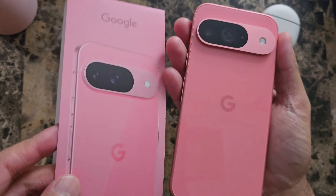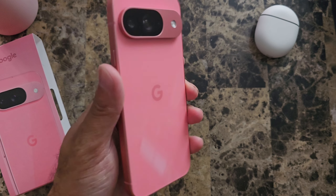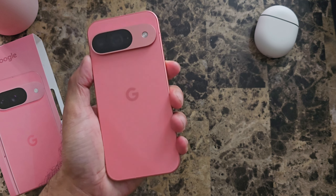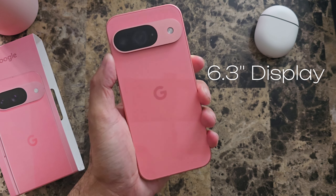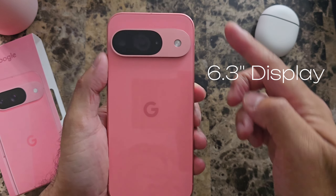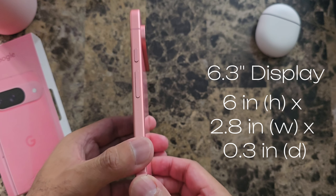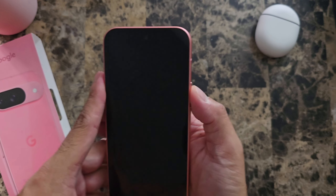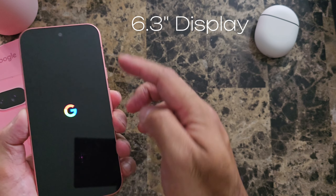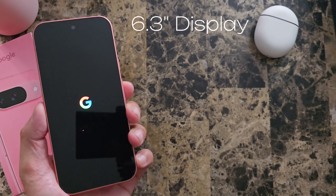Wow, okay, that looks way better than the packaging. Let's look around the device and talk about some specs. This is the smaller version and it's the same size as the Pixel 9 Pro, which we'll be unboxing in a couple weeks. This is 6.3 inches tall, 6 inches tall, 2.8 inches wide, and a slim device at 0.3 inches. Let's go ahead and power it on. Here in the front, that is a 6.3 inch display — again, same size as the Pixel 9 Pro.